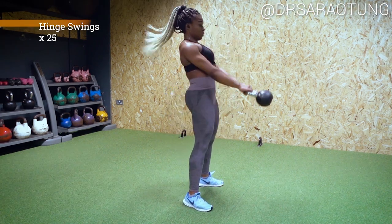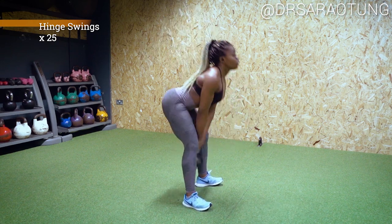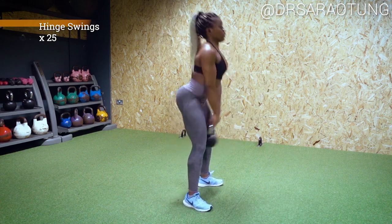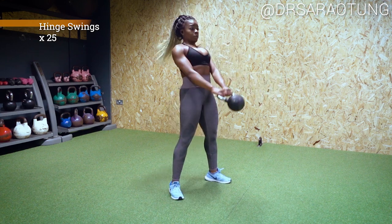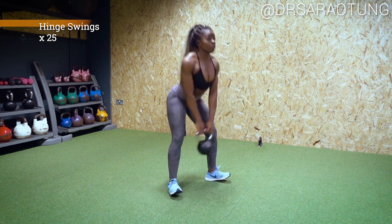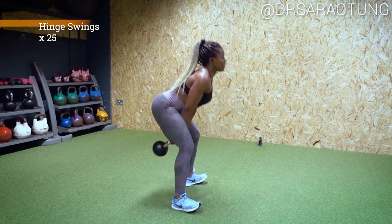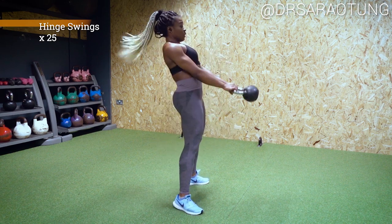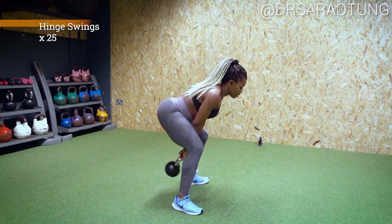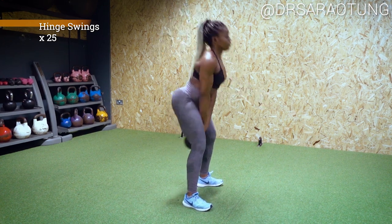Then if you can, pick up a slightly heavier kettlebell because we're going into some hinge swings. For these, you want to stand with your feet just about hip width apart, a little bit wider. You want to push the hips back, then squeeze the glutes, squeeze the hamstrings and bring the hips back through and have the kettlebell swing from this movement. Note, we're not sitting back and down into a squat — we're just doing the hinge swing movement, almost like a standing thrust. The power that you generate from your glutes and from your hamstrings is what brings the kettlebell to swing forward. You're not lifting the kettlebell up with your arms; you are moving it with the power generated by your super strong glutes and hamstrings.